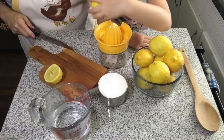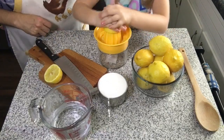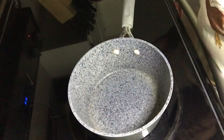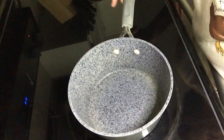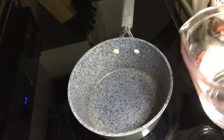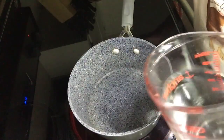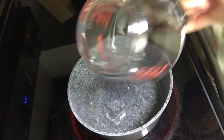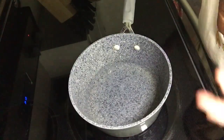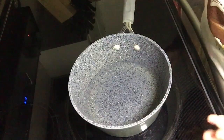Emery's gonna squeeze the lemons, and while she starts squeezing I'm gonna work on our syrup. Emery is going to squeeze enough lemon to get one cup of juice. A simple syrup is equal parts sugar to water depending on how much you need, and today we're gonna do one cup. There's our water going into the pot — we need this to boil, then we'll add our sugar.